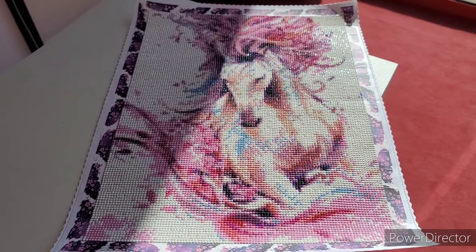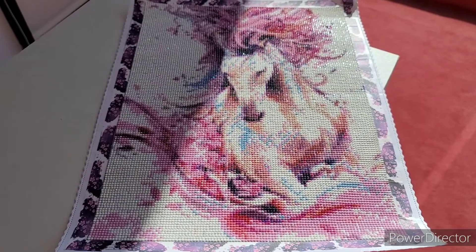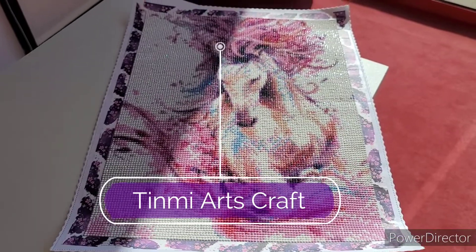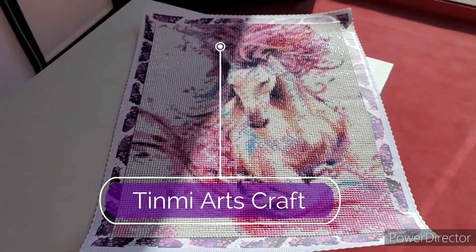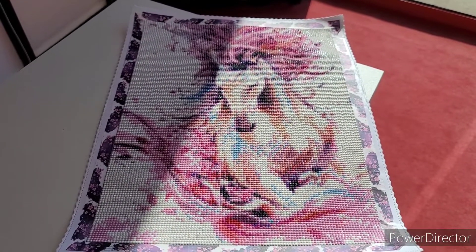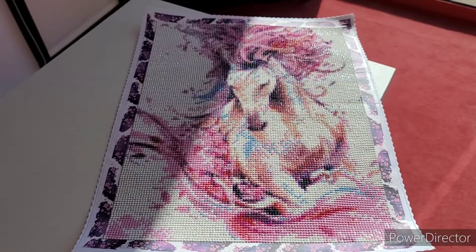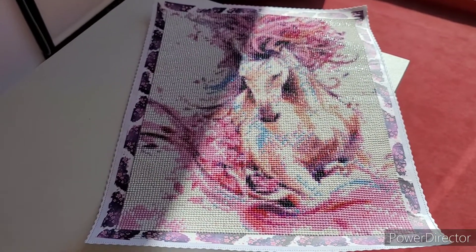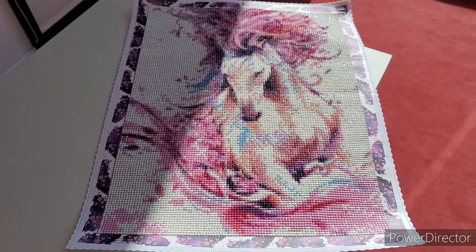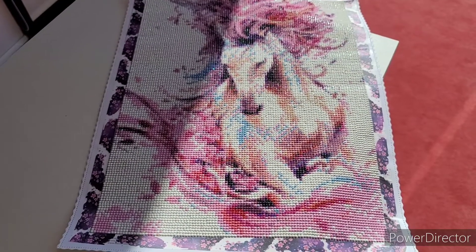Hey friends, it's another quick video. This is my latest finish — it's from Tin Me Arts, I'll post the company up on the screen. This is for my co-worker, my boss's friend. It's her birthday this weekend and I wanted to make her something. She loves horses — she used to actually ride and train, but she doesn't any longer. I thought this would be really nice, and for her birthday I just want to do a little post-review. It's beautiful.